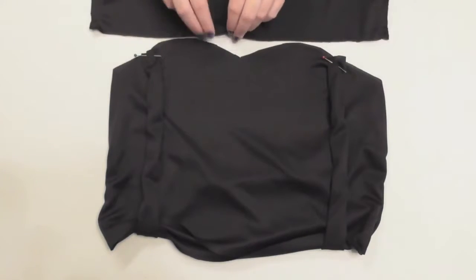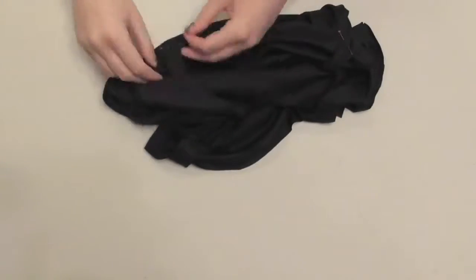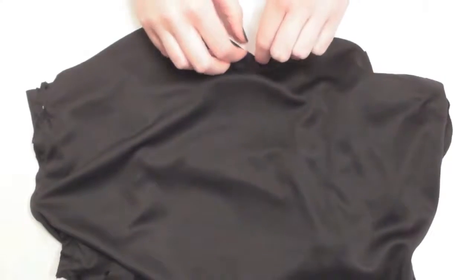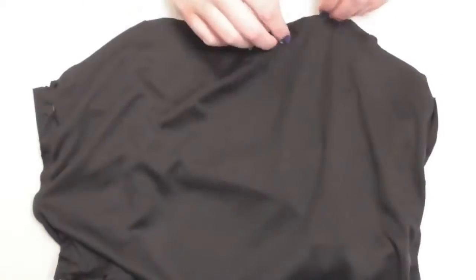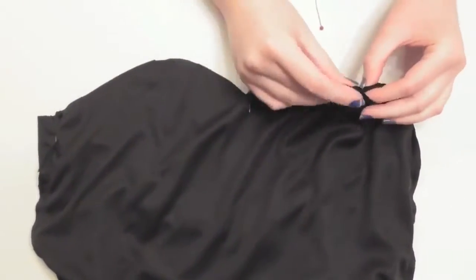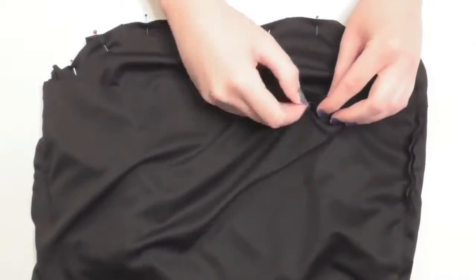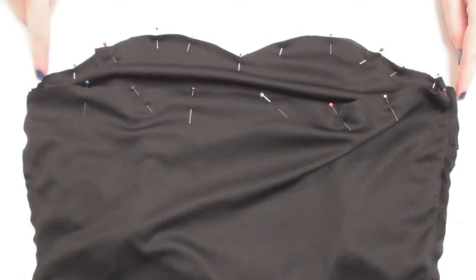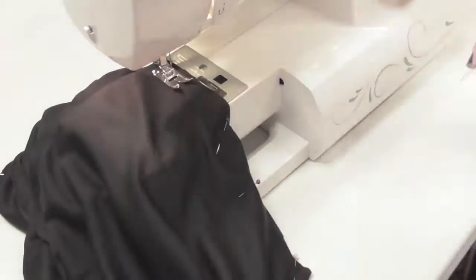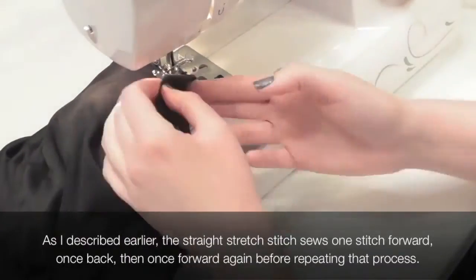Grab your outer bodice piece, turn it inside out, and slide it around the lining which is right side out, lining up all the edges. Match up and pin the side seams together at the top of the bodice, then match the center V and pin along the entire curved bust line. Keep the straps sandwiched between the lining and outer layers exactly as they were. Flip and pin the back together too, keeping the straps in the same position. Stitch along the entire top of the bodice with a stretch stitch and a half inch seam allowance — I recommend the straight stretch stitch if your machine has it, as the narrow lines of stitching will make the next step easier.